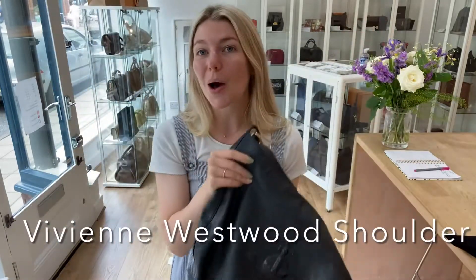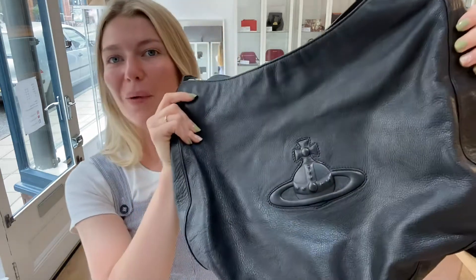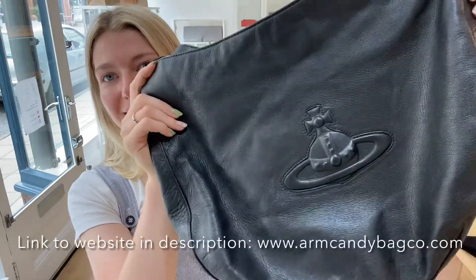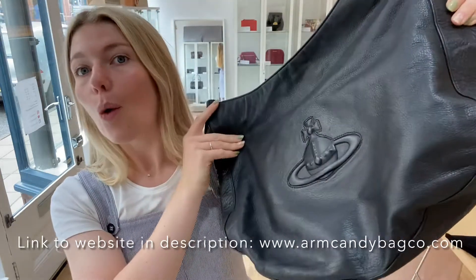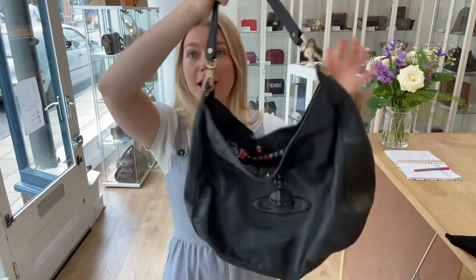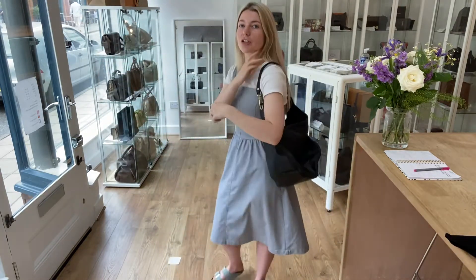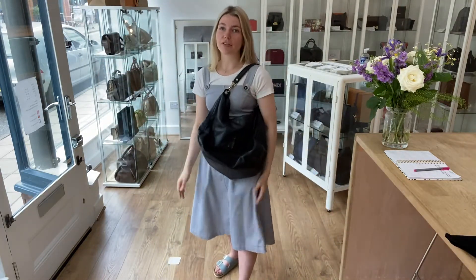Hi guys, welcome back to Arm Candy. We have a gorgeous piece of Vivienne Westwood for you — how cool is this? Her signature orb, just a really cool little piece. It's a shoulder bag and a nice slouchy shoulder bag as well. I'll come back and show you — here it is on me, about five foot four.